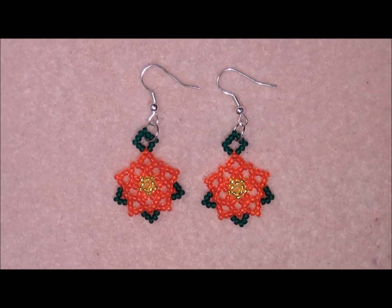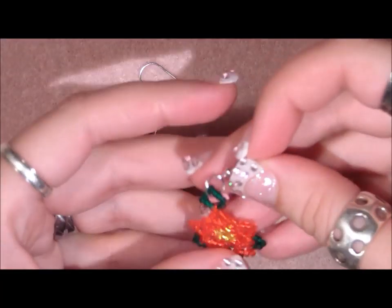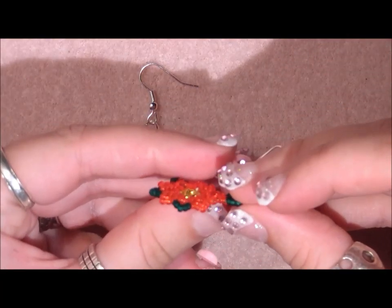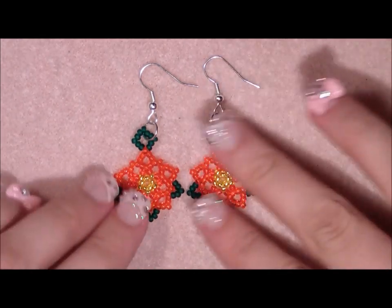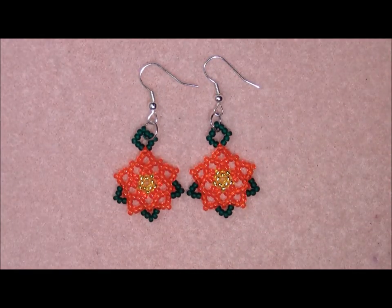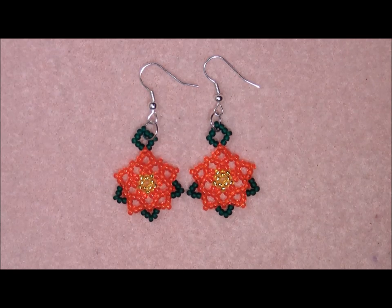Hi my lovely beading people! Today I'm going to show you how to make these Christmas flower earrings. This is not hard to make — it is a little bit tough sometimes to go through the beads. We're going to make this stiff by going through the beads a few more times so the earrings will not be flappy on your ears. A beginner can also make this because I explain it step by step.